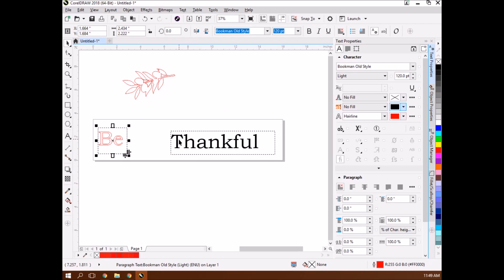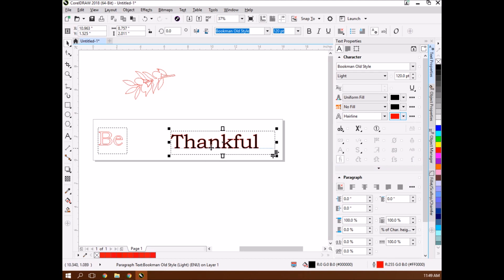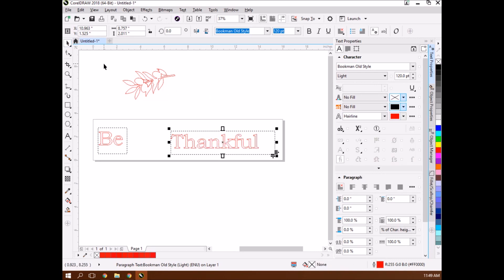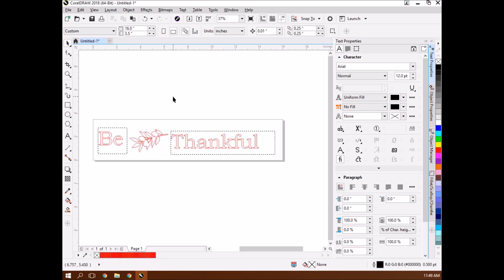I'll do that one more time for the 'Thankful' part. I go to outline - it has to be a hairline red. It can't be close; it has to be exactly 255, 0, 0. It's a hexadecimal system. Now it's outlined in red, which is my cutout. Then I deselect my fill, and that'll cut out that text. I drag my olive branch in there and we'll go out to the laser and run it.